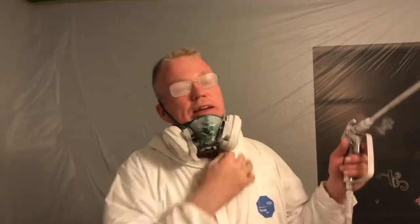This is Spencer again, your Tampa Bay wallpaper installer, and welcome to my channel. I'm just going to do a brief video, and I'm going to give you a tip on spraying around a ceiling fan.